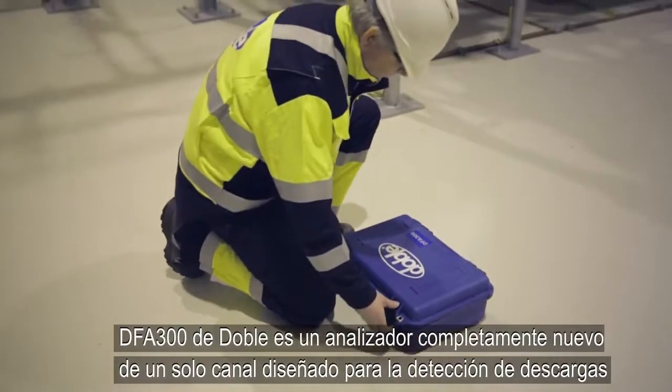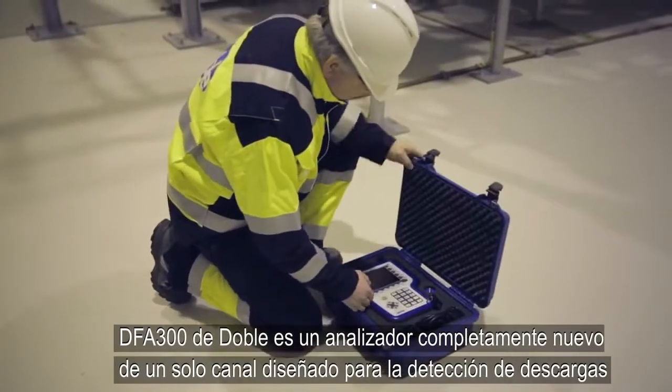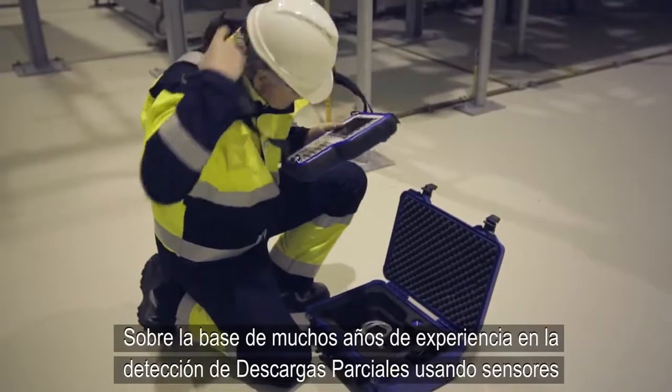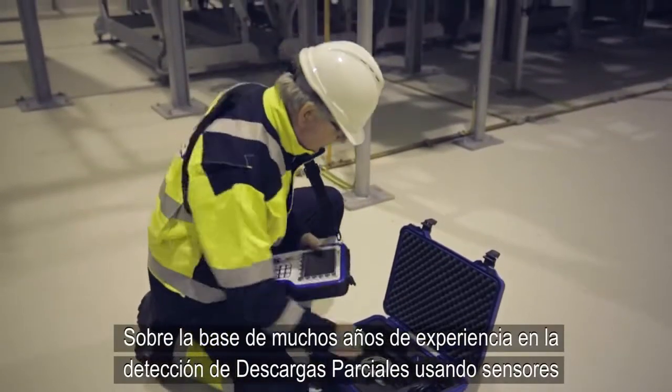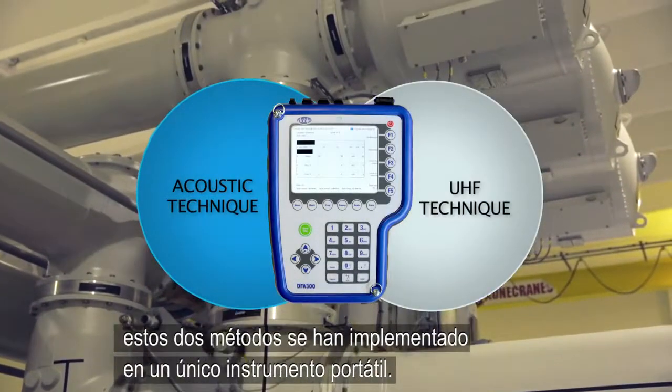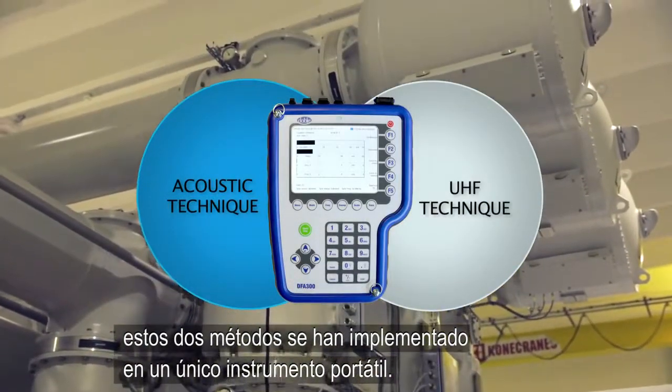Doble's DFA 300 is a brand new single channel device designed for partial discharge detection in GIS. Based on many years' experience of PD detection using UHF and acoustic sensors separately, these two methods have now been implemented in one portable instrument.